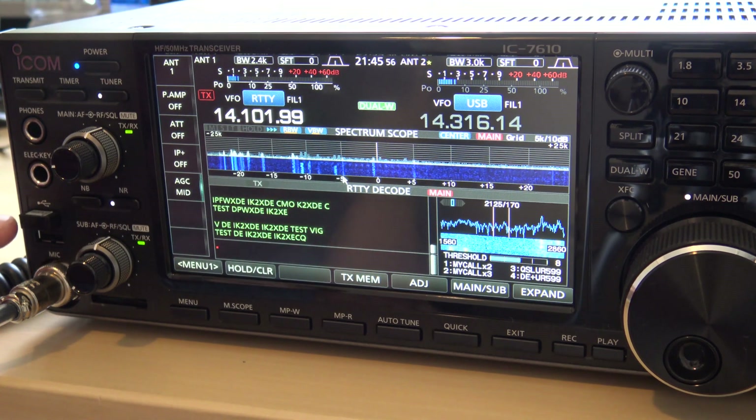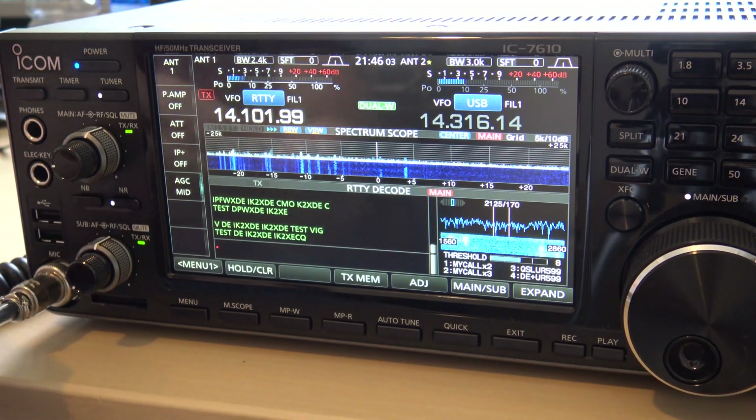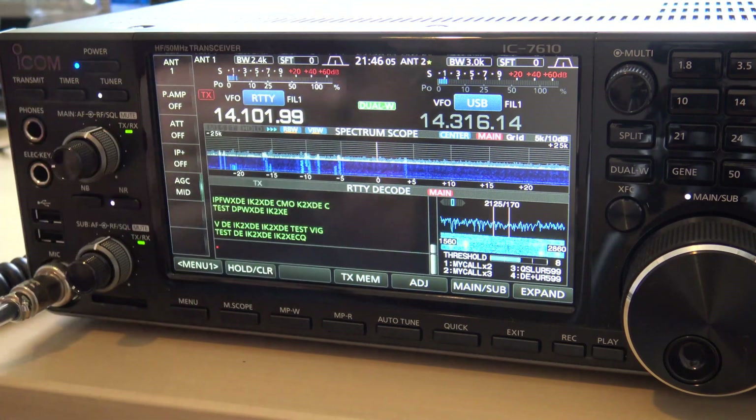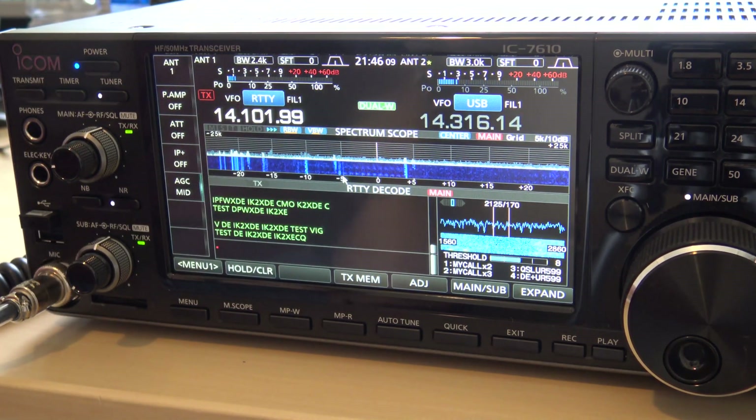Over here on the left, you have two USB ports and I plugged in a USB wireless dongle to use a wireless keyboard and mouse. You could also use a wired one. This enables keyboard and mouse operation on the screen for PSK and RTTY — no computer needed, no interface, no Ham Radio Deluxe.